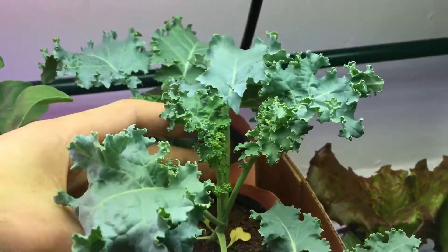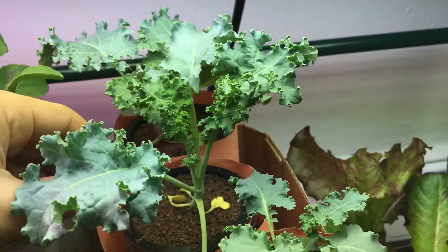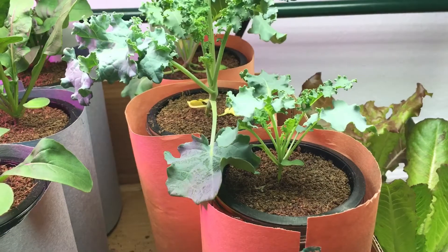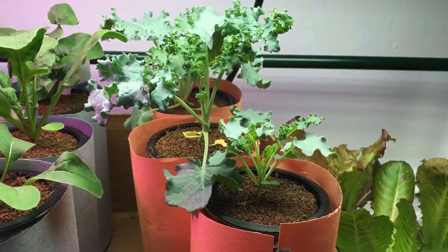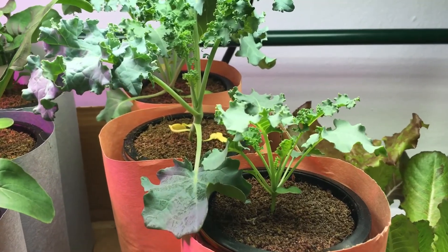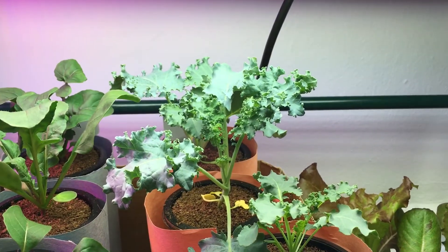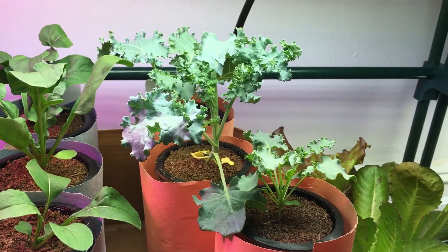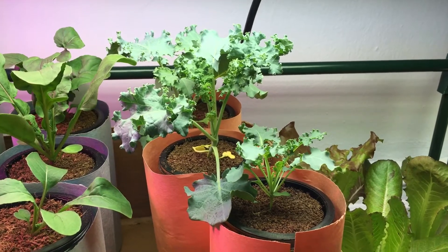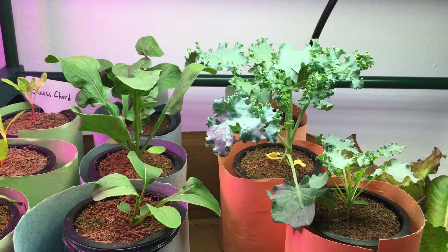Each plant here — this one I'm holding — has several leaves you could come in and harvest right now. The ones in the back are looking nice and beautiful. This one is actually lagging a little bit behind, but if you recall, this was the one that didn't germinate and I replanted a seed there, so it had a delayed start compared to the other two. That's perfectly fine. I think I'm going to give myself a harvest maybe this weekend and I'll show you. Sorry about the dog barking — that's just my dog Mickey in the background.